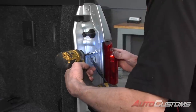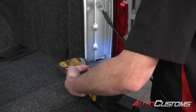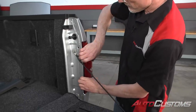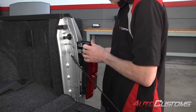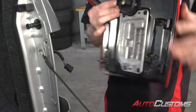The first thing we need to do is remove the tail light. We just use an 8 millimeter and take out these two bolts right here. Then we just take and pull the tail light straight back and it pops the pins out. Then we disconnect the adapter into the tail light.